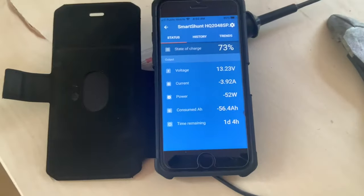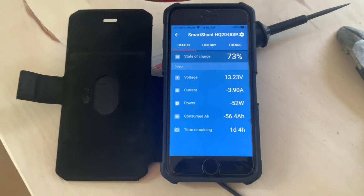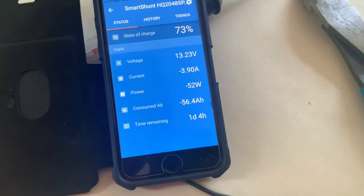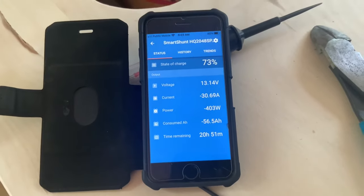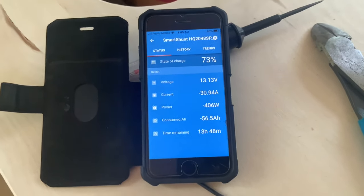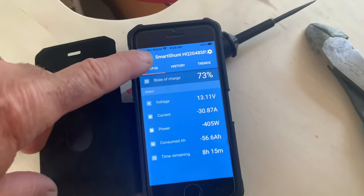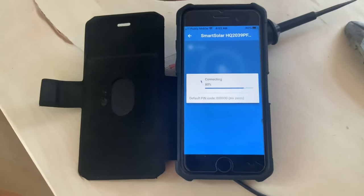My smart shunt is showing 73 percent state of charge right now. I'm going to turn on my hot water tank and you'll see the wattage climb. The fridge is on as well, drawing 100 watts, so right now I'm drawing 400 watts total. I don't have any solar going in at this time because it's a little overcast.